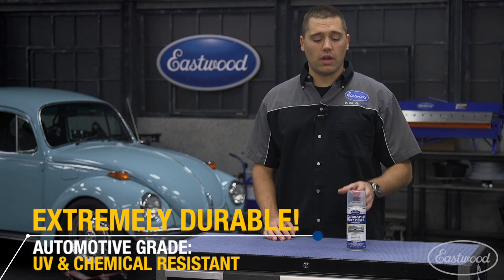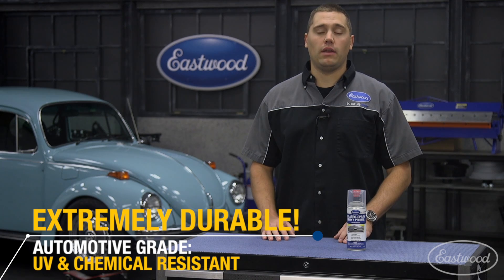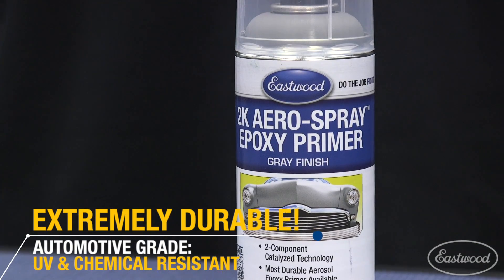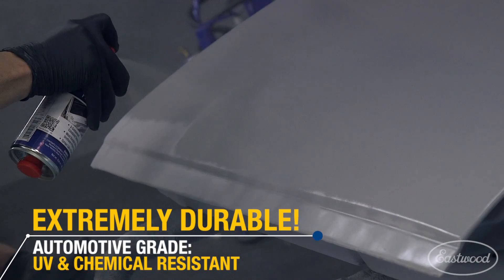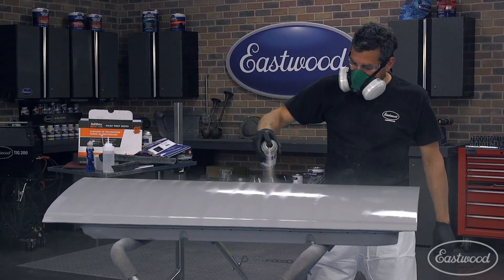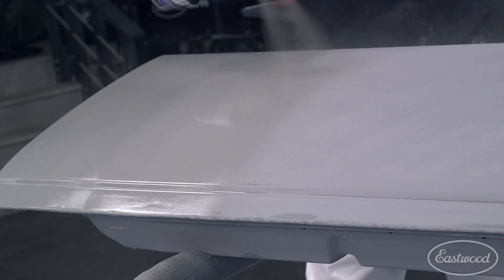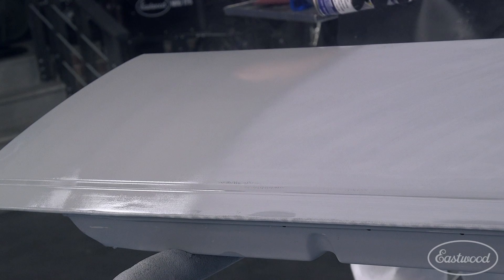You're gonna get an automotive grade product in a spray can where the catalyst is in there and ready to activate when you're ready to paint. The reason you're gonna want a two-part catalyzed product is it's very durable and it's resistant to UV and also chemicals, so if you spill a little bit of gasoline on it, no harm, no foul. When you're all done, you still have a great product — it's gonna have a great bond to the surface and give you the best base possible for your paint job.